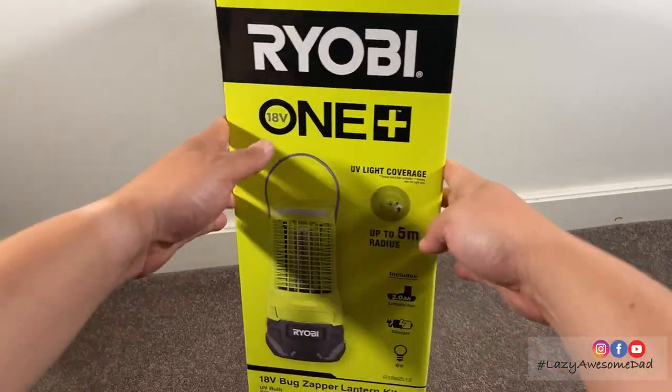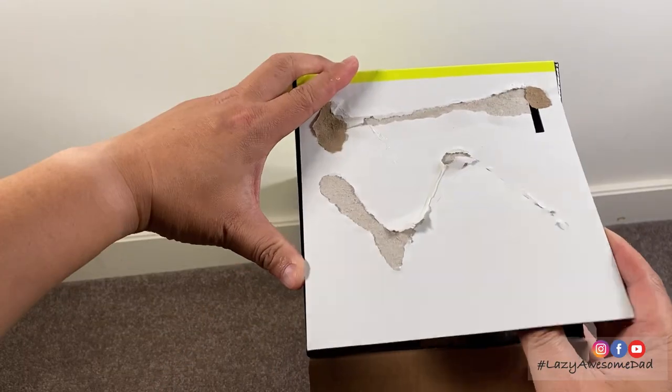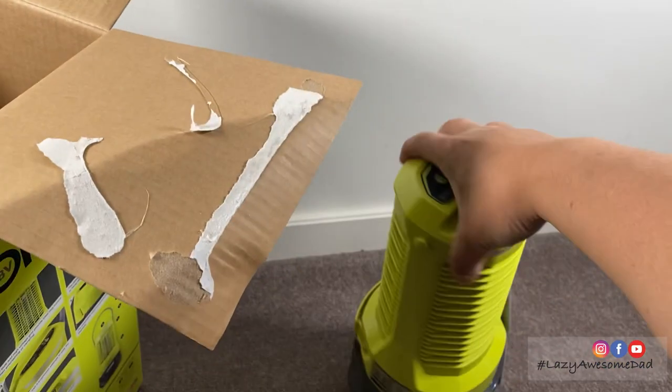In this video, we're going to do a quick unboxing and testing of the Ryobi OnePlus 18V Bug Zapper Lantern Kit. We purchased it at Bunnings for A$199.